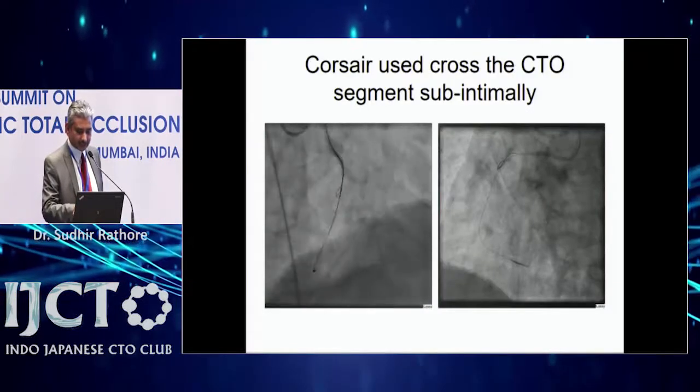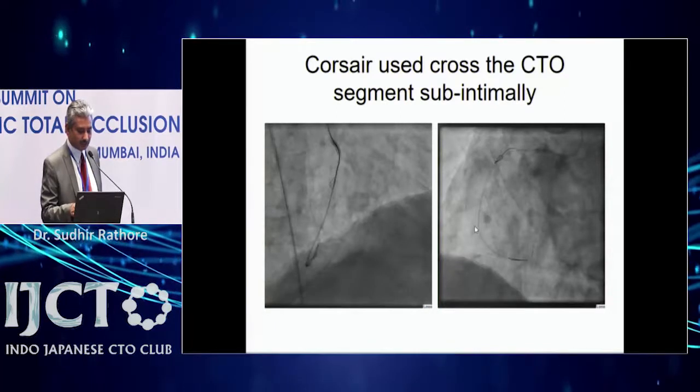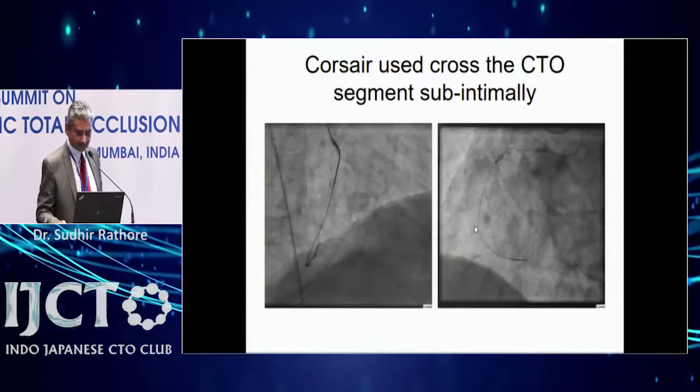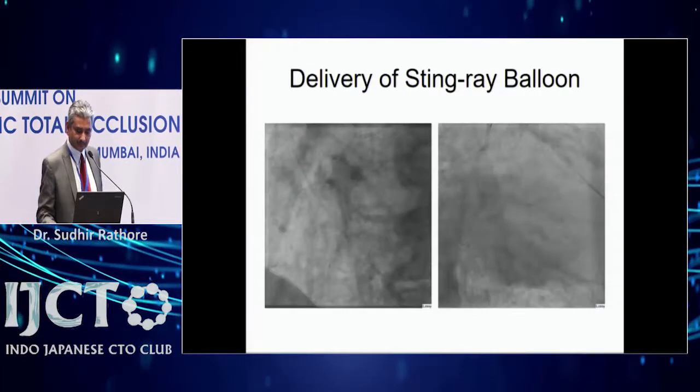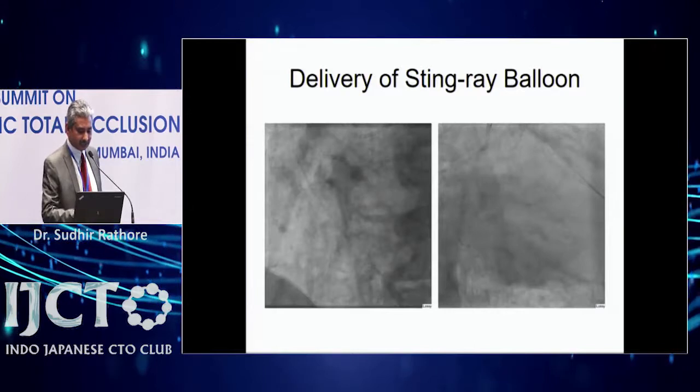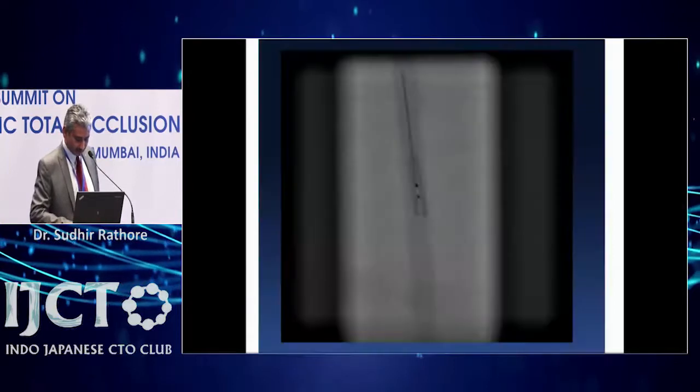You can see here the Corsair catheter is in the sub-intimal space as seen from the distal artery — I can't get the CrossBoss in. So there is an exchange for the Stingray balloon. You can see the Stingray balloon on the left-sided panel.